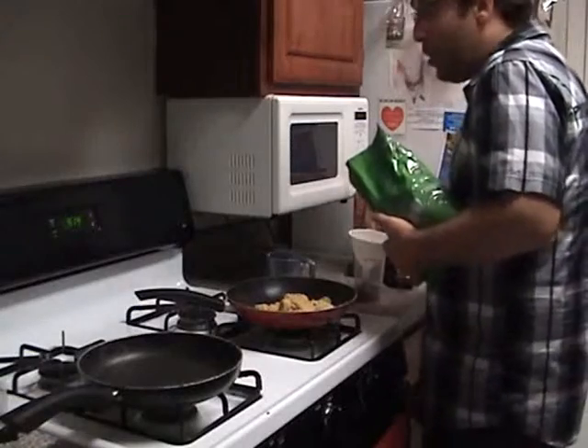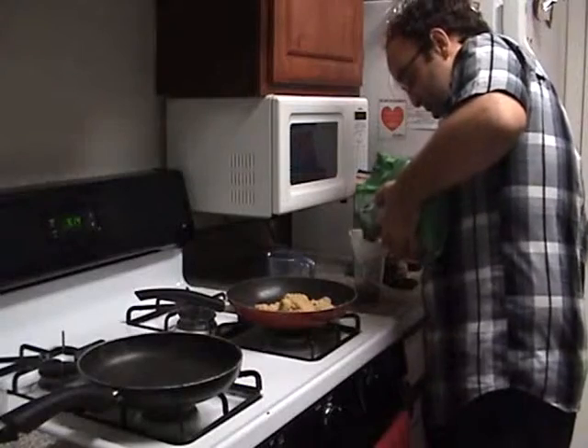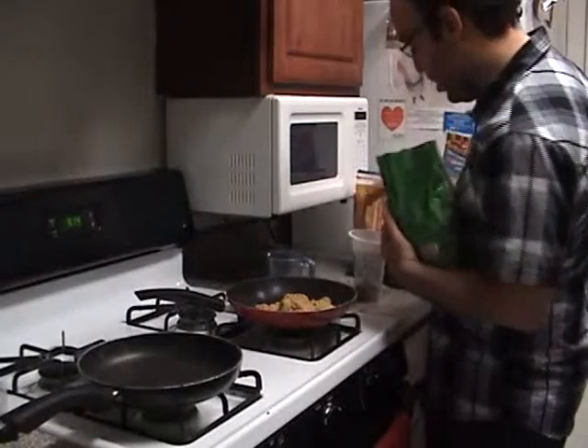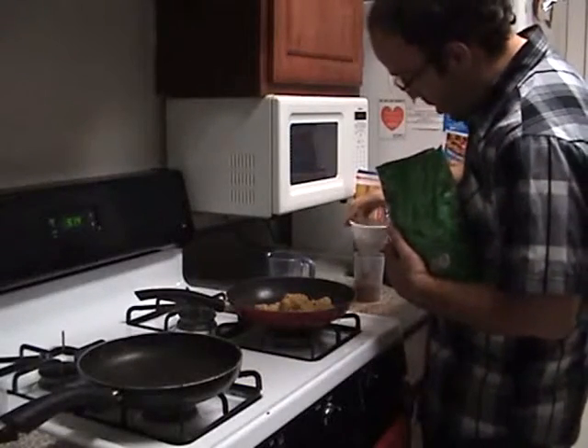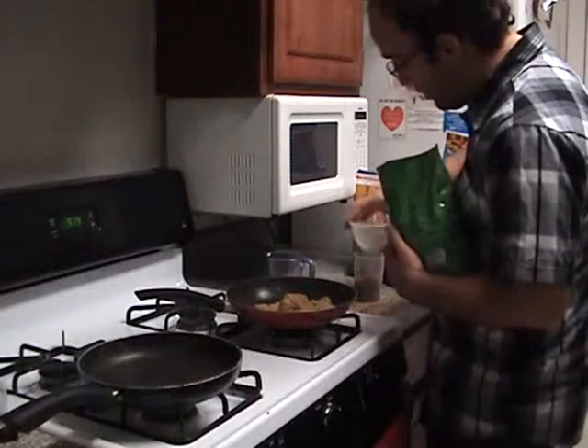If you see that the cocoa powder is stuck in the tube, just move it a little bit without making a further mess, until it goes down. That's if you're like me and you're a messy cook.